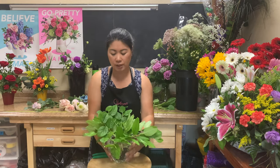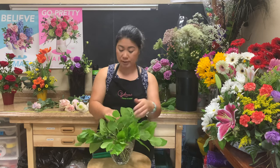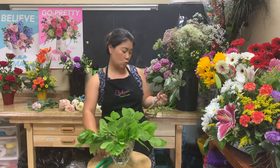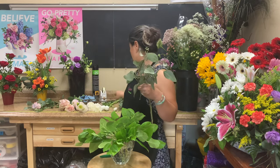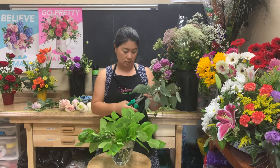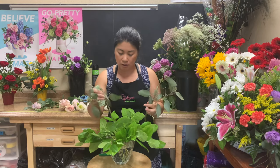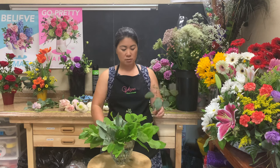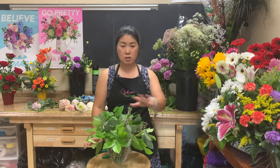Now that I kind of have the lemon tip greenery filled in pretty well, I do have other greeneries I want to put in, such as my eucalyptus. I'm going to start with the seeded — it's a little more of a bunchy feel, as opposed to my guinea, which has a much more slender stem that I can insert a lot easier later. I'm just breaking it up into multiple stems and picking spots where I can put it in, making sure it sits in well and that the texture is dispersed evenly throughout.